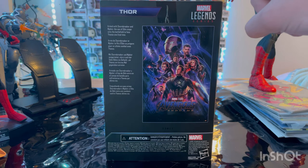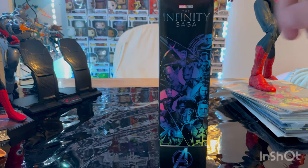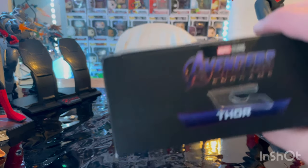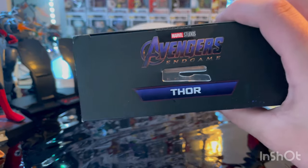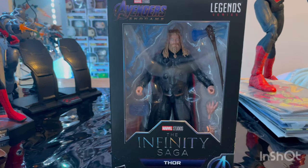You also get Thor and the Marvel Legends logo in the corner. Here's the other side art with that Infinity Saga logo and Avengers A. Here's the top with the Avengers Endgame logo, and then here's the bottom with the DCPI. But besides that, let's crack them open.